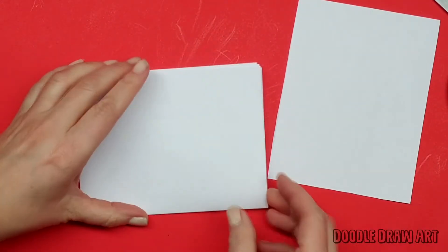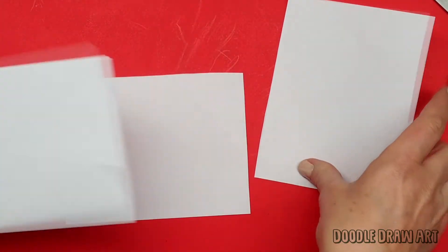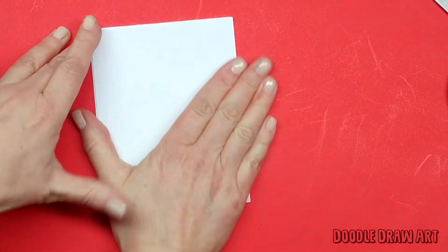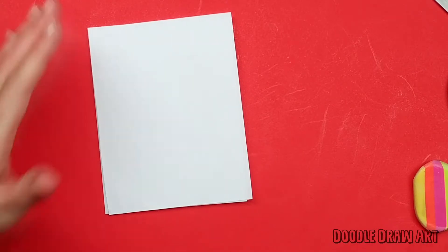I'm using one fourth of a sheet of paper. I took a whole piece of paper, folded it in half, then folded it in half again, and cut it out so I could make four cards from one piece of paper. You could also use cardstock — a heavier cardboard paper — if you wanted your cards to be a little more sturdy.